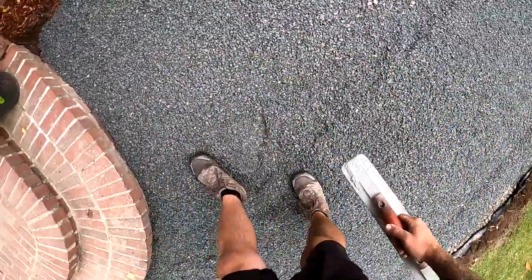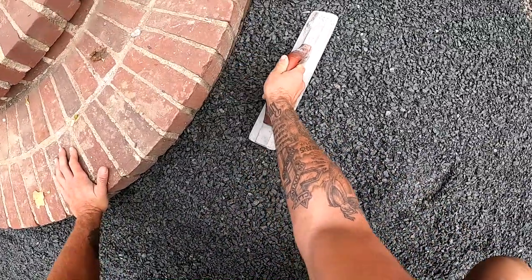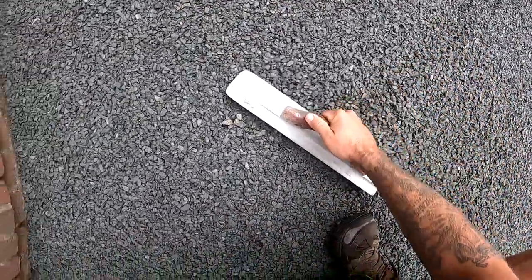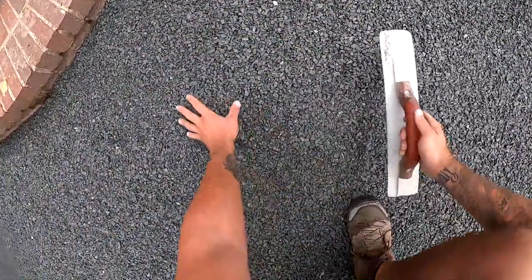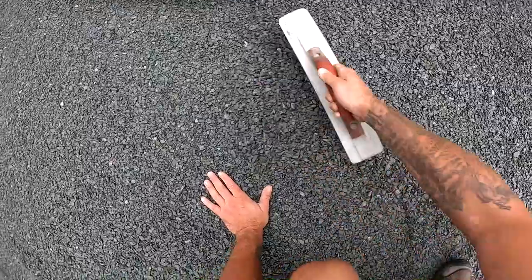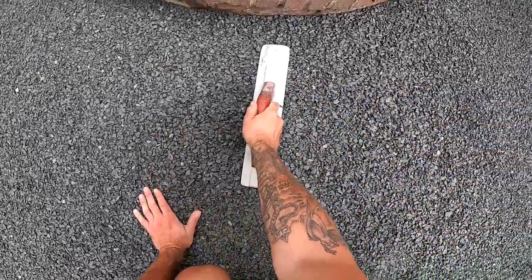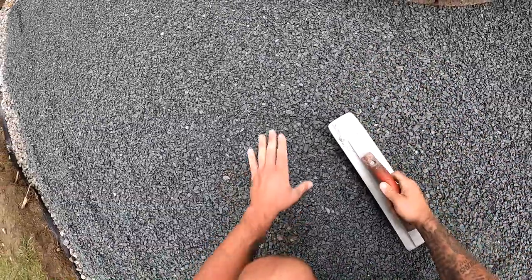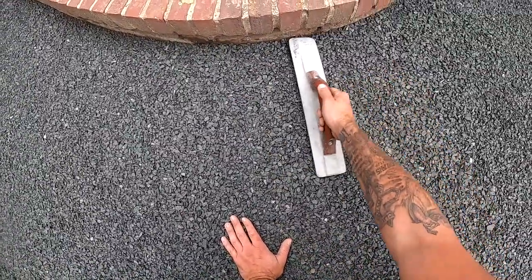That area looks nice. This is where the two pipes met right here, so it's really rough — and this is where we get it faded in correctly. Don't worry about not being able to reach; you can move over and get it from another area. You just kind of do what's in your reach.